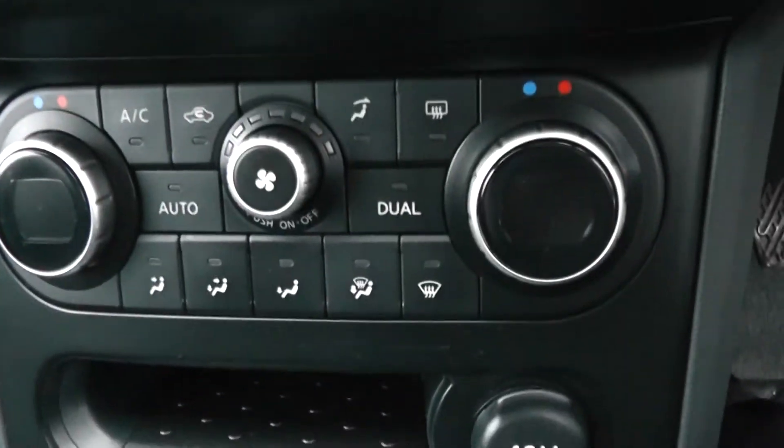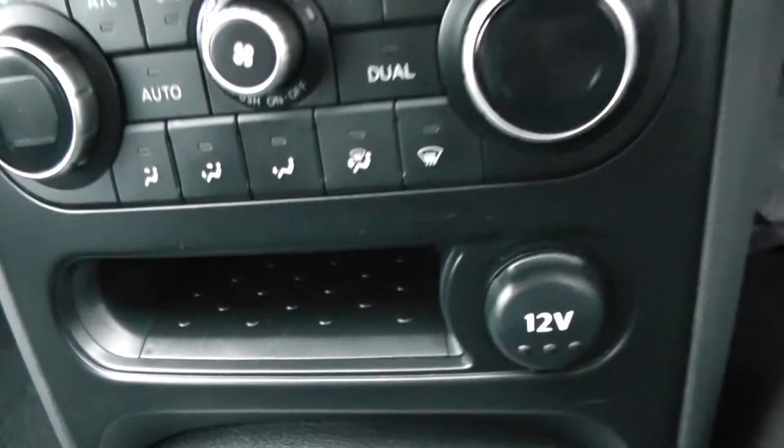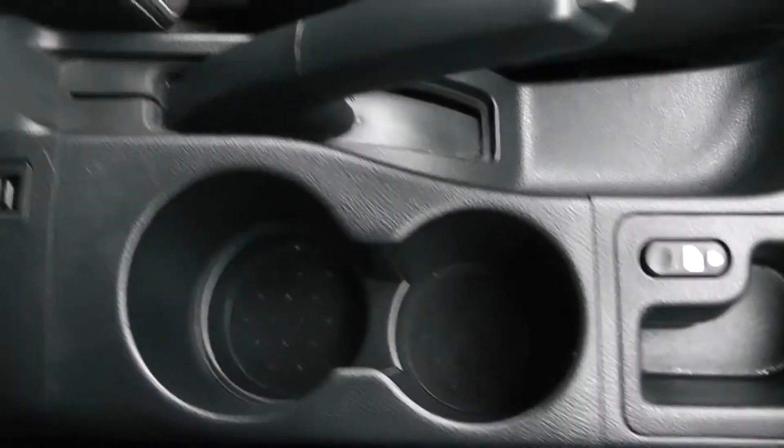Moving down, you have your air climate controls and a 12-volt power outlet for your various gadgets. This is a manual vehicle with six forward gears. In the centre you have door locking and additional storage in the centre armrest, where you'll also find an auxiliary input and a USB input for all your gadgets.